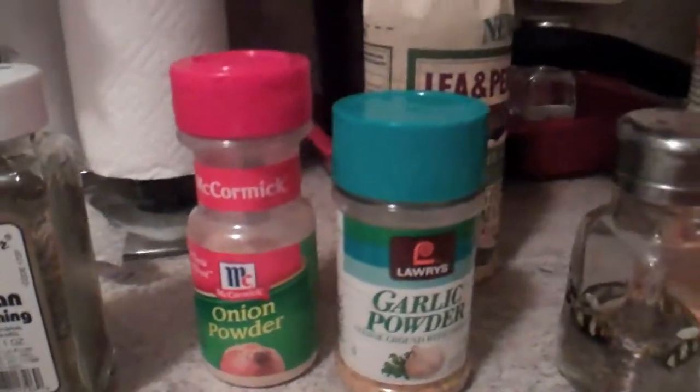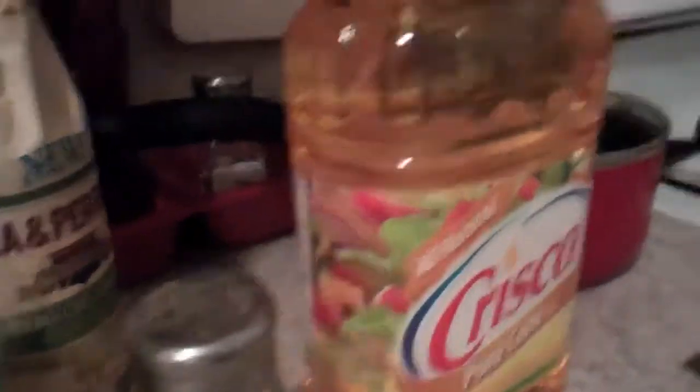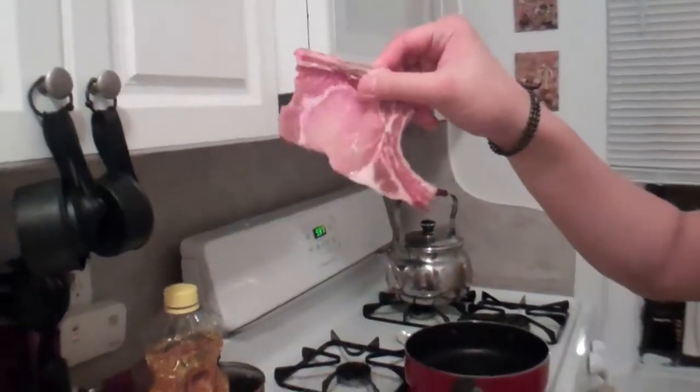I grew up eating this stuff, it's freaking awesome. Look how awesome it is — we're so Asian. So step number one, you get out all your ingredients. We have Italian seasoning, onion powder, garlic powder, regular pepper, oil, and Worcestershire. And we have our pan and the handy dandy raw meat.